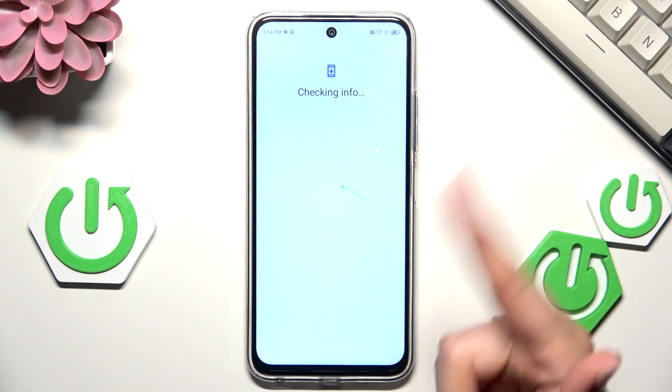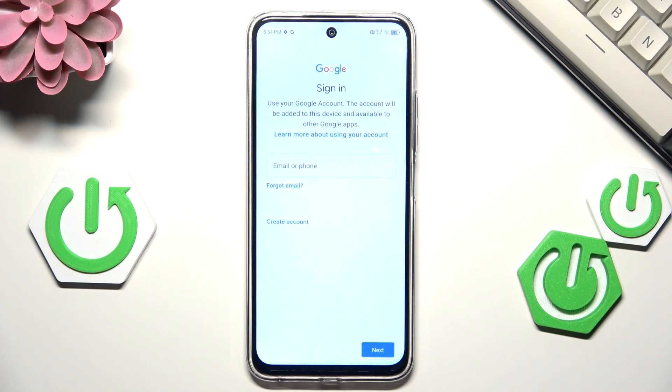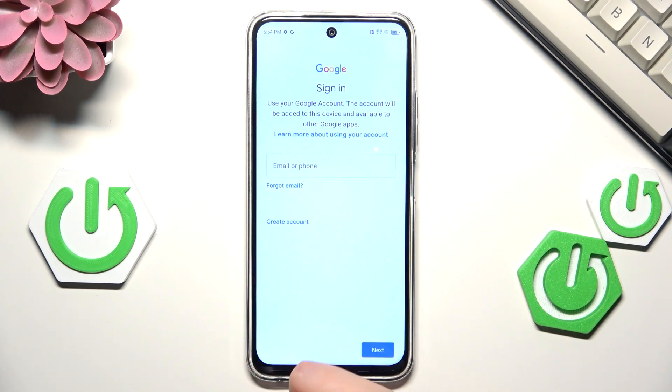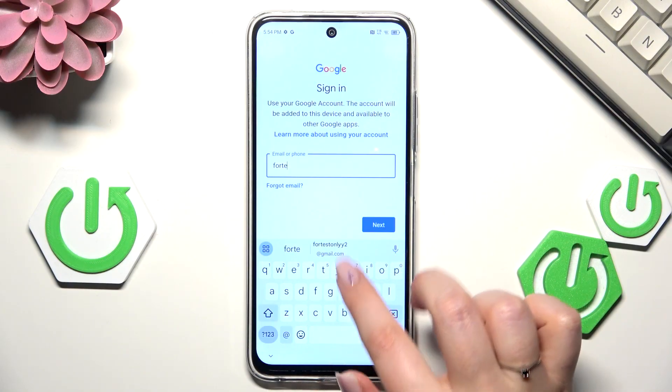Confirm everything with your pattern — the screen lock. At this step we can either create a new account if you don't have one yet, or simply type your email or phone.